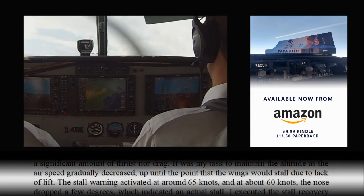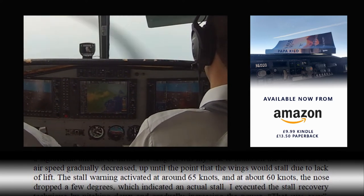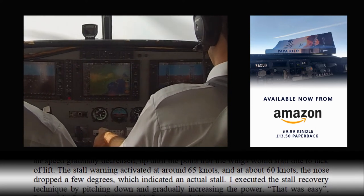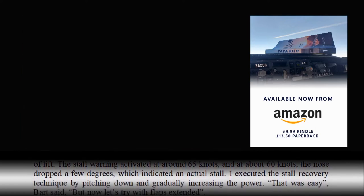The stall warning activated at around 65 knots, and at about 60 knots the nose dropped a few degrees, which indicated an actual stall. I executed the stall recovery technique by pitching down and gradually increasing the power.